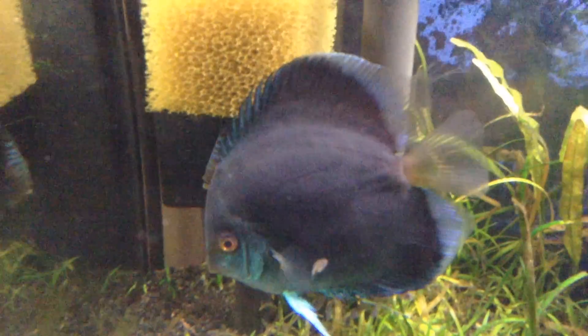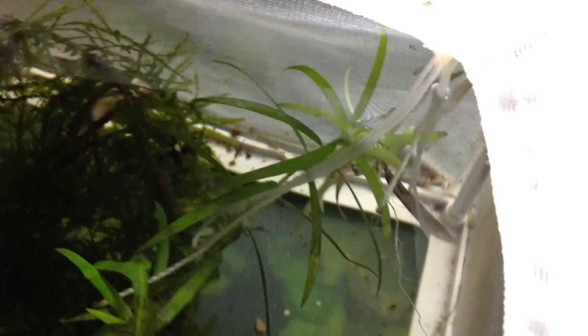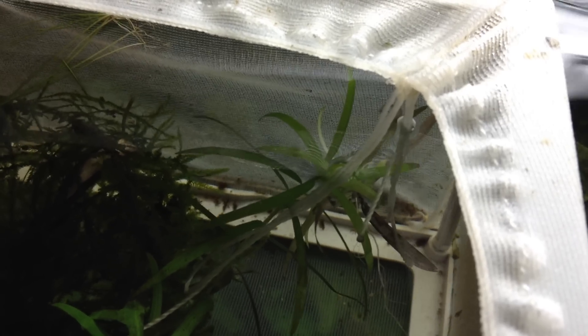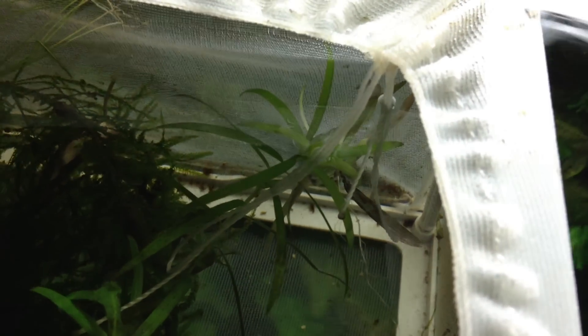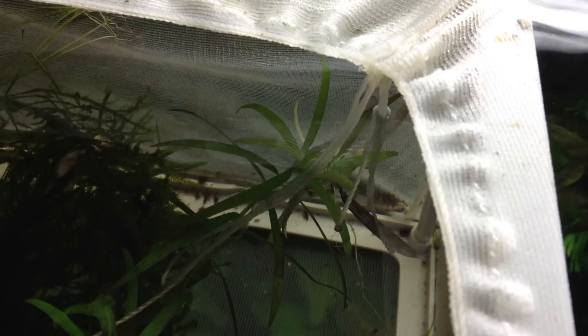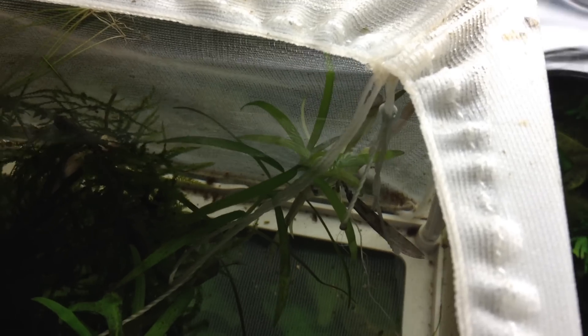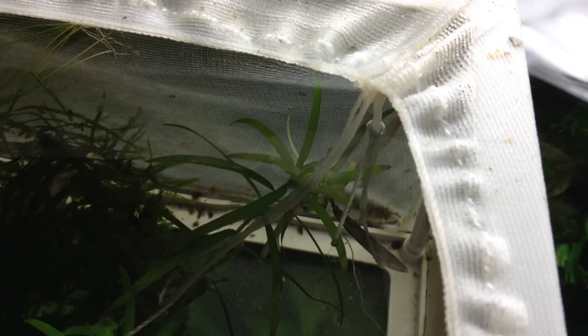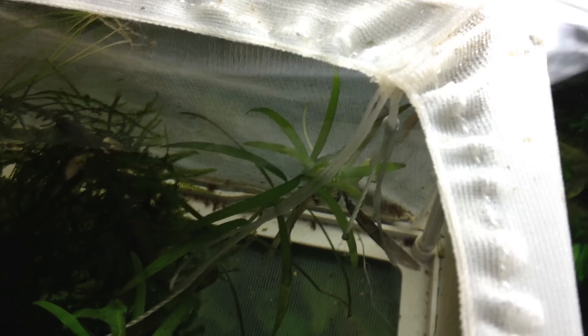Getting ready to put some black worm in there. Everybody asks about the baby German rams — they're in here. There's a few swimming around; you can see them at the top of the screen. I don't know how many I have in here. I'm basically putting in the baby brine shrimp and hoping they find it. Hopefully if they get big enough, I can move them to the 33 and raise them, grow them out with the discus.